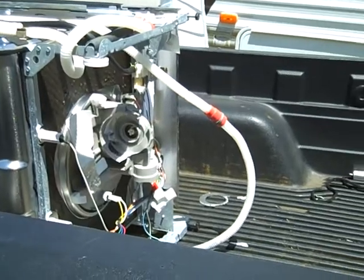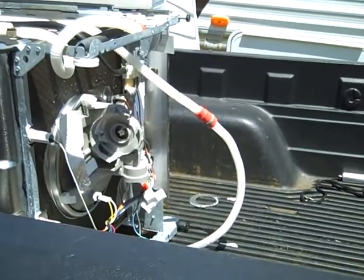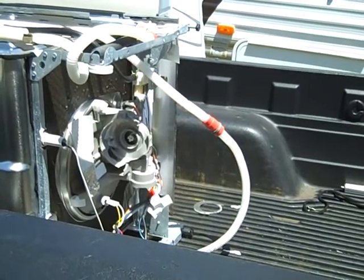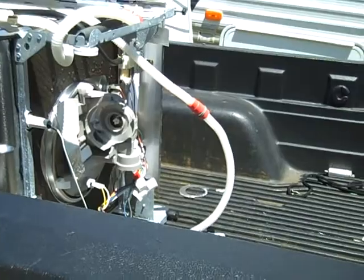It had a pretty large motor on it, and even the racks are stainless steel inside. So it was worth picking up.